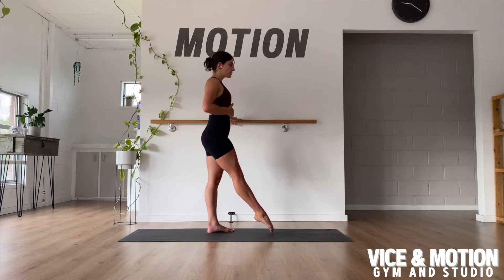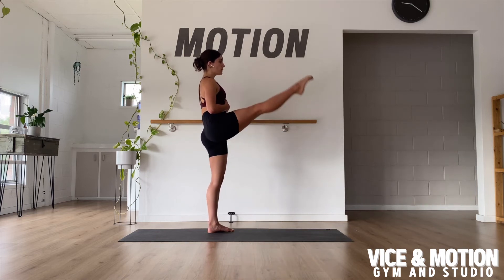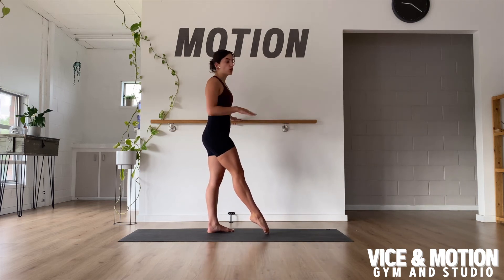We're going to start with one leg directly out in front of you. Sitting up and out of the hips, we're lifting the leg and controlling back down. We want to make sure that the leg stays straight — if you start to bend into the leg, you've lost your form and you want to call it there.